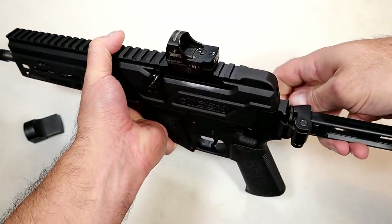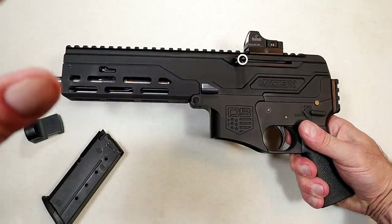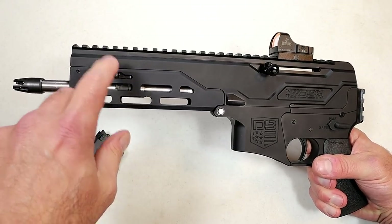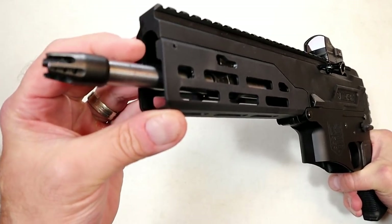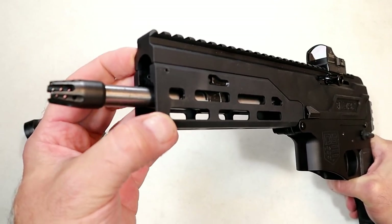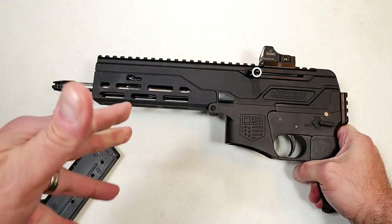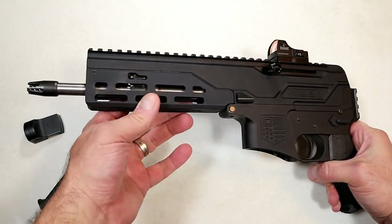The gas-adjustable system is another unique feature. It's a piston gas-adjustable system with four separate settings — it's set on number two right above the barrel. You can use a Phillips head screwdriver to adjust the gas if you choose. If you want to run it suppressed or run suppressed ammo, you could adjust the setting for that.